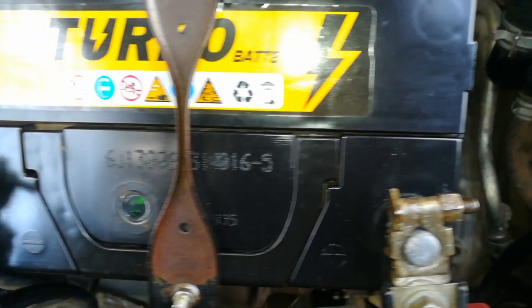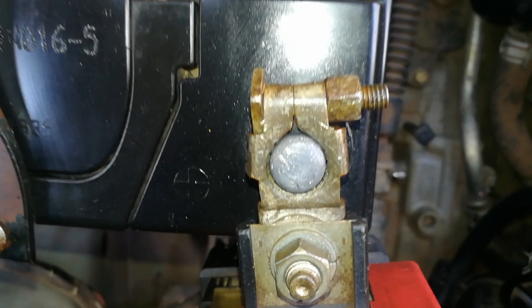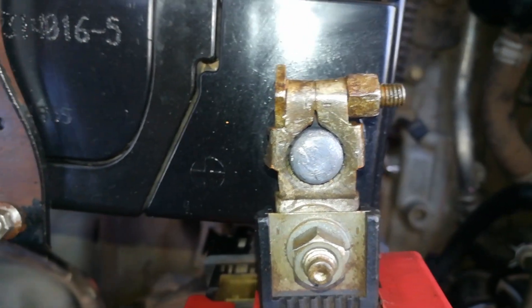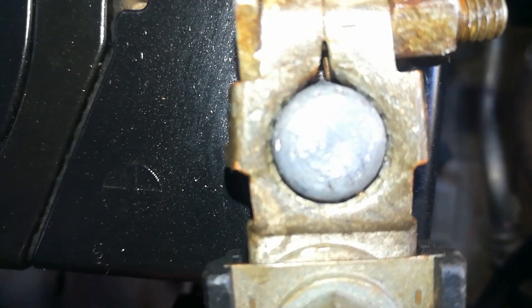Here is an example of a battery with a good contact. As you can see, the terminal is completely surrounded by the contact, and hence the charging is optimal.